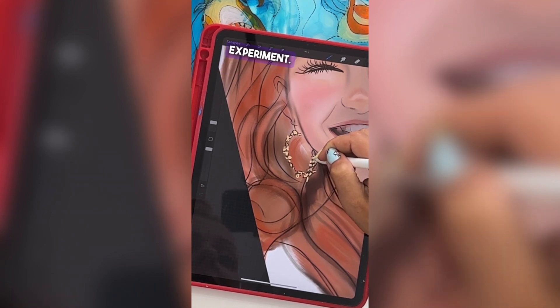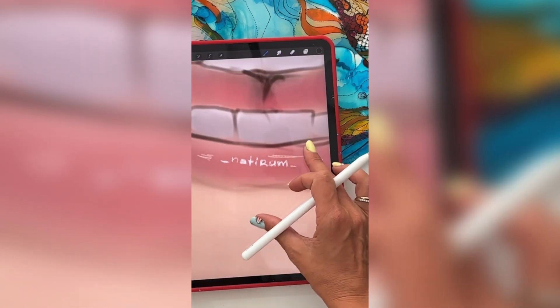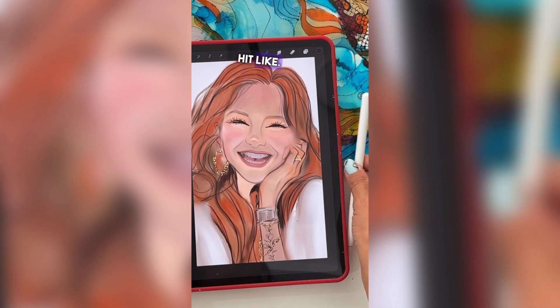So play around, experiment, and check out how cool it is to leave your signature — but only you'll know it's there. If all this is helpful, hit like.